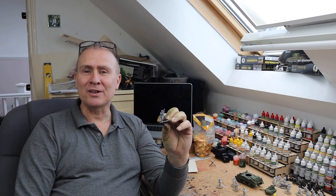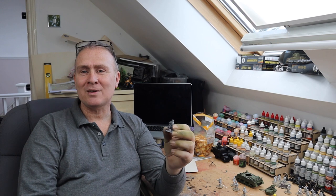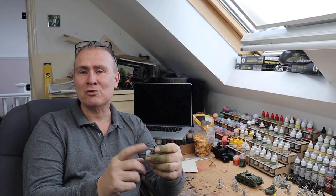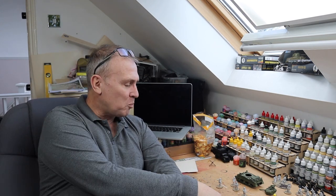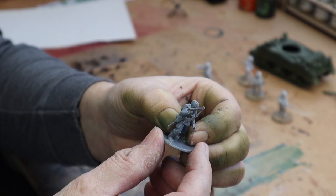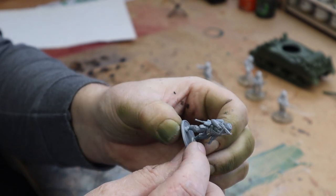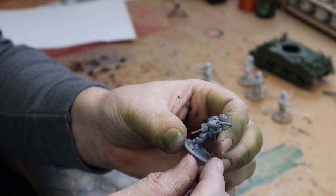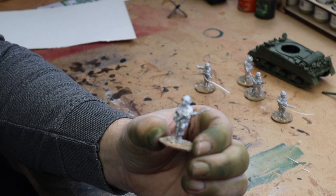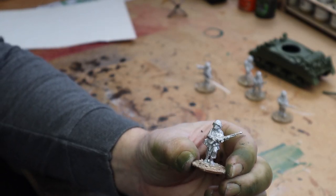Someone asked about putting straps on weapons. The new Warlord Games plastic models come with straps already on their weapons and they look really good — a really nice detail. Someone asked how they can do strapping for their weapons. There is a Warlord figure from Bolt Action and you can see he's got his strap on his SMG, which looks really good. When you buy the metal figures you don't get that — they're nice figures, pretty detailed, but you don't get the strapping.